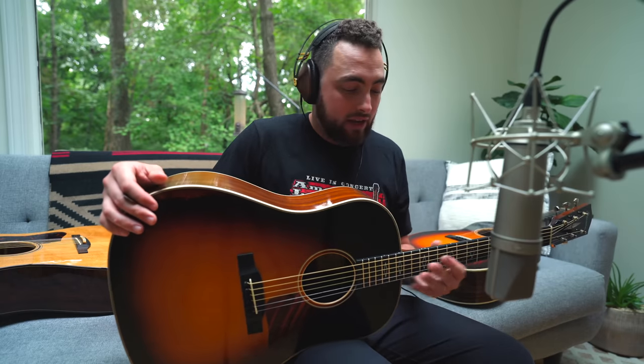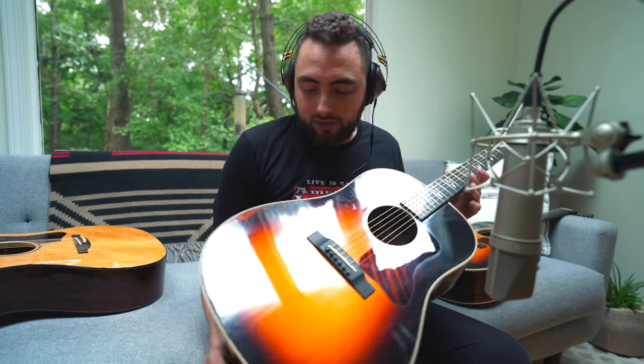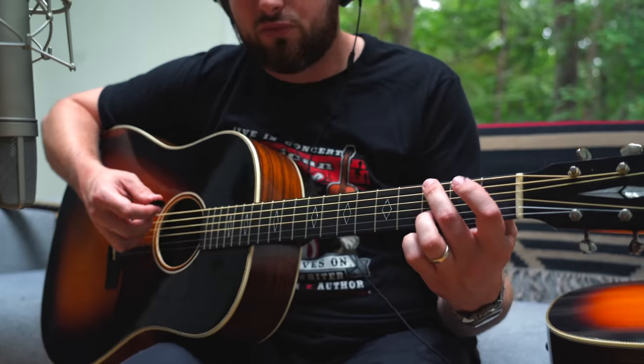This is the Eastman E20SS Varnish Series — specifically the Antique Varnish Series. This isn't a sprayed-on lacquer like you get with most acoustic guitars. It's actually a hand-rubbed varnish finish, similar to what they use on violins, cellos, and violas. It has an interesting feel, somewhat like lacquer, and there's some aging happening here. Both this and the Triple-O sound really, really good.